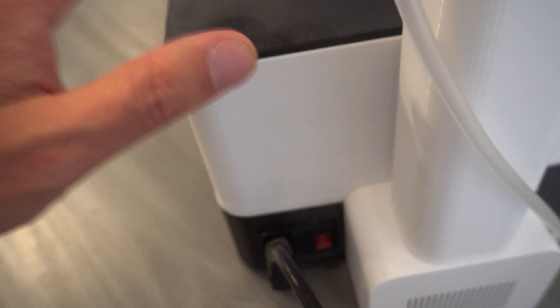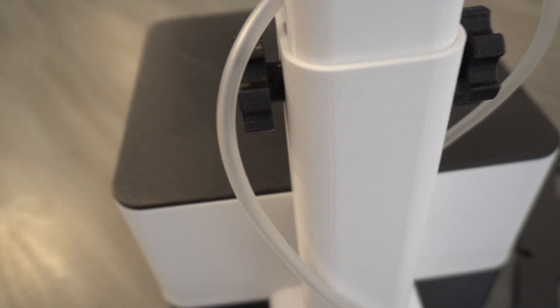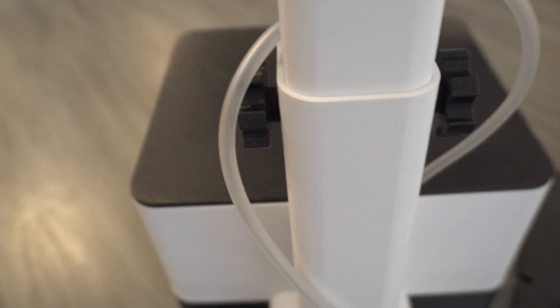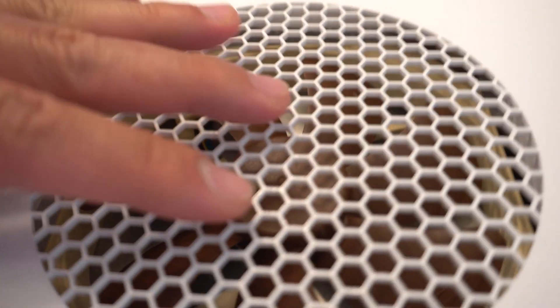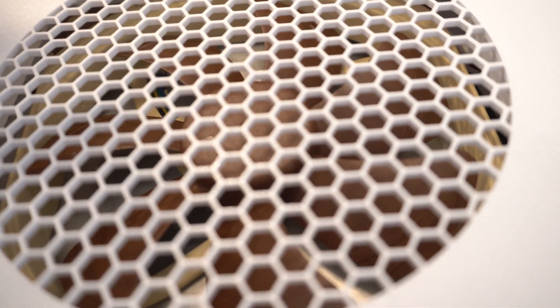There's the on/off switch and the power cord. When you turn this on, you also use your phone to configure the settings — it doesn't just come on and off automatically. You turn it on and then use your phone to set what time the system comes on, whether the pump is on or off, and how powerful you want the light — like 50% or 100% — basically a dimming function.